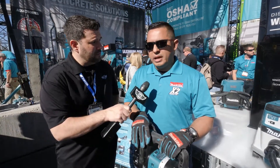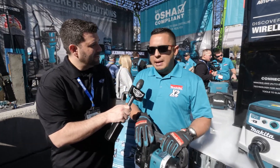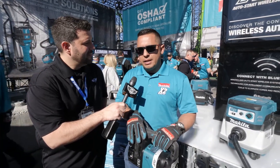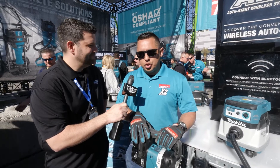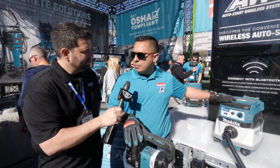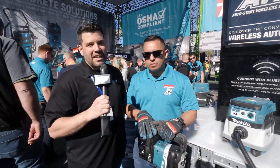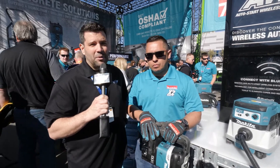Oh, definitely. There was a lot of excitement after that, and to give you the very good news — absolutely. The product is available now at your local distributor, both on the XRH-07 and the XCV-08 vacuum cleaner. Awesome, thanks David, I really appreciate it. Guys, we've got a bunch more still yet to come at the 2018 World of Concrete, so don't go anywhere.